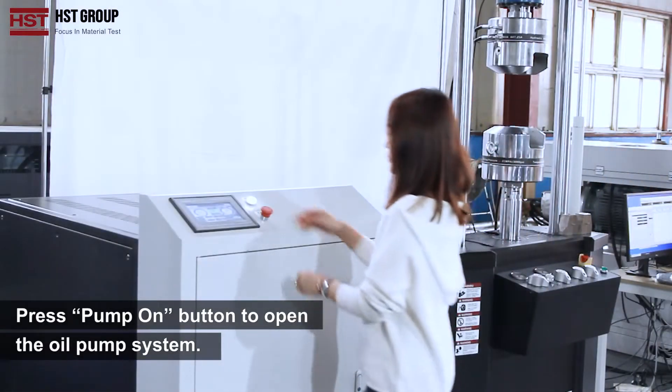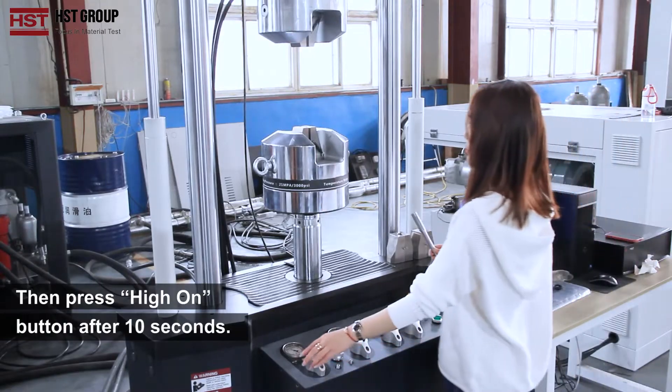Press the pump on button to open the oil pump system, then press the high on button after 10 seconds.